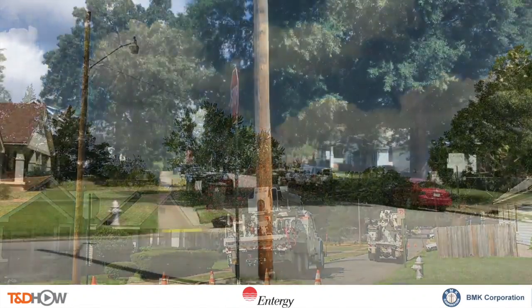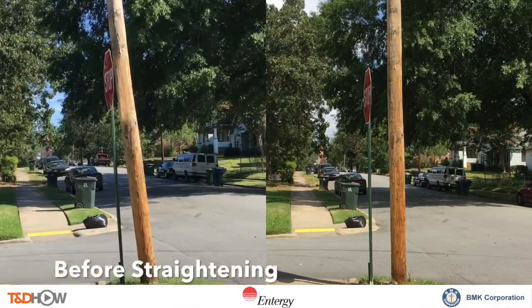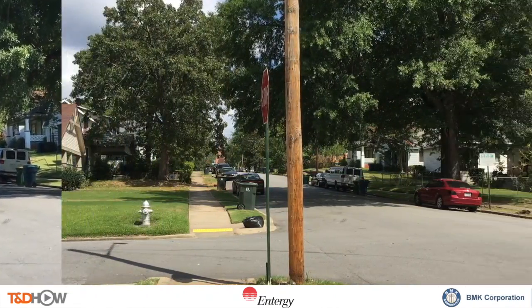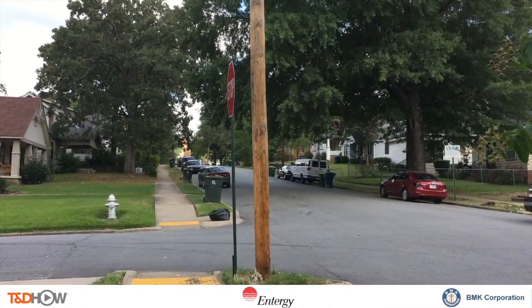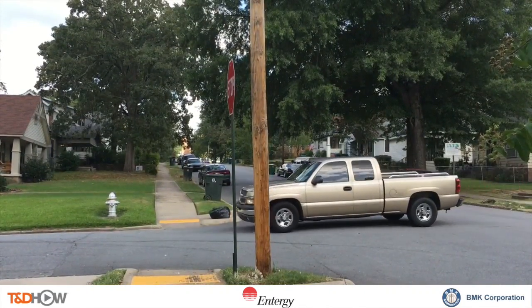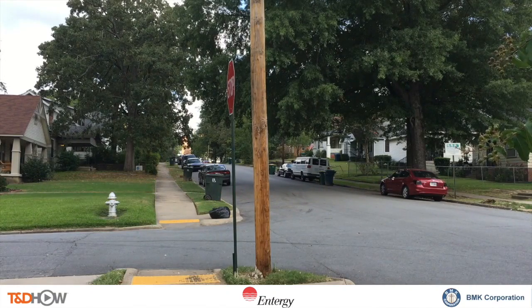Finally, one more shot of before and after with the before coming in on the left. You can see the difference in that vertical pole. As our Entergy crew leaves and life gets back to normal on this Little Rock, Arkansas street, you now see a straightened distribution pole.